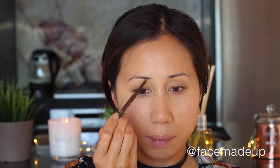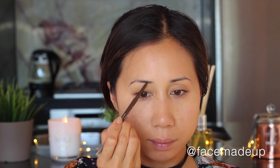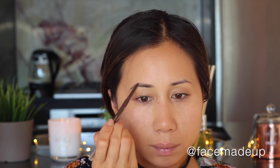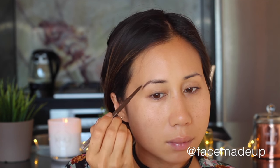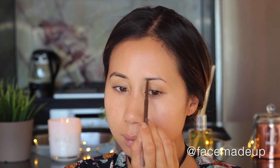For my brows I'm going to be using the Tarte Amazonian Clay Waterproof Brow Pencil. I start off by combing through my brows so I can see the shape better before going in with the waxy pencil side to fill in and shape them. Once I'm happy, I take the spoolie end again and comb through to soften out the product, which makes the brows look a lot more natural.